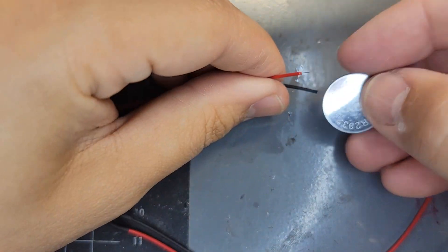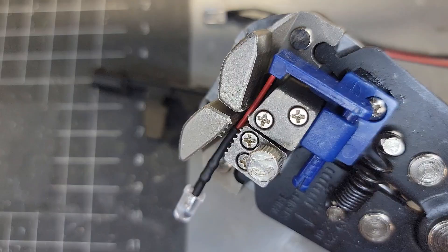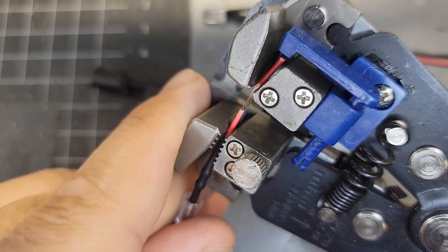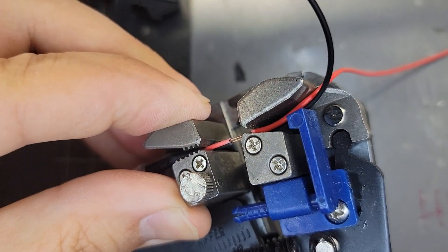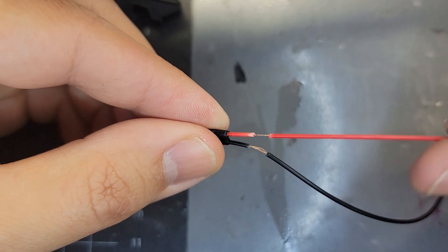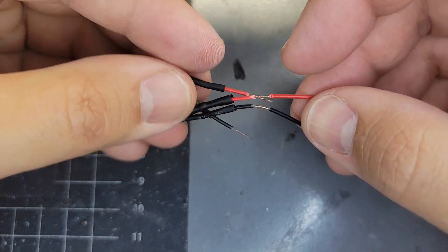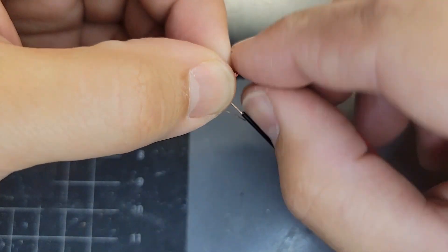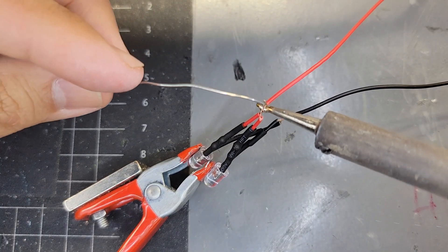To assemble the LED bezel, first I always test the LEDs to make sure they're good and the right color. These LEDs are all pre-wired for 3 volts and we'll be wiring them in parallel. At this point you need to know which LED colors you're going to have on top, as the upper color is a little bit more prominent than the lower color. In this example video the pink LED will be on top and the blue LED will be on the bottom.